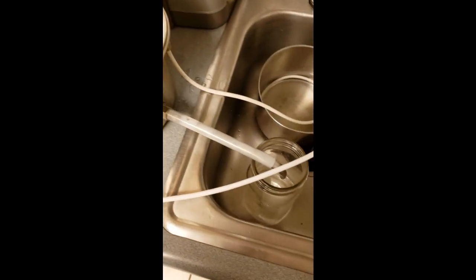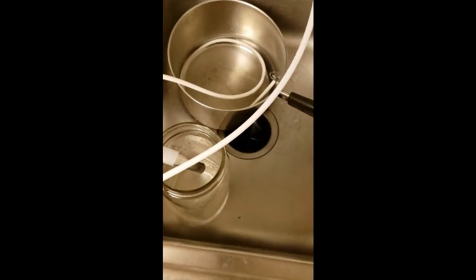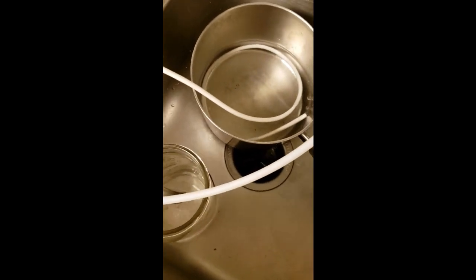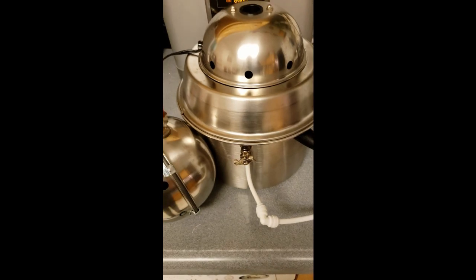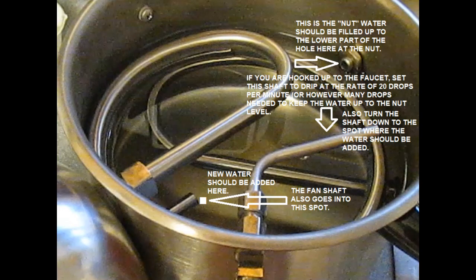I'm going to do a short demo of the John Ellis Living Water Machine. There are a few things you need to know when you're operating it.